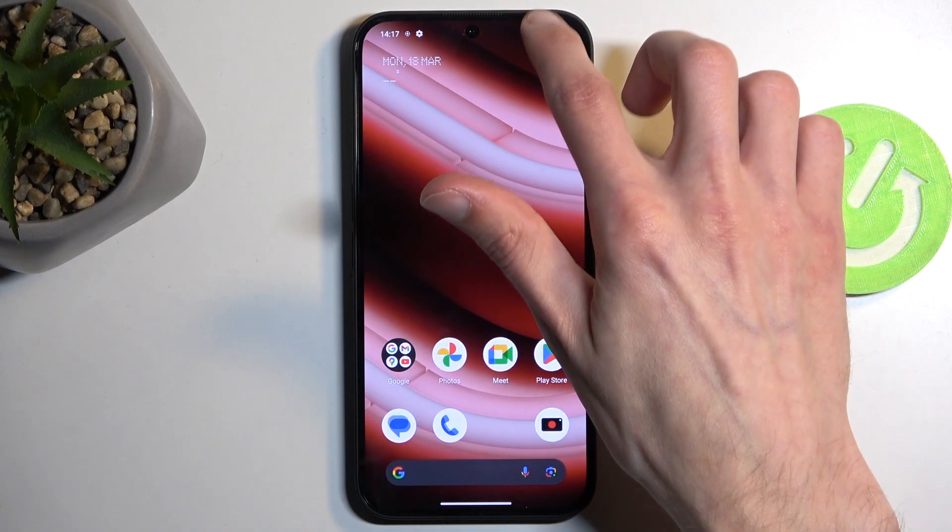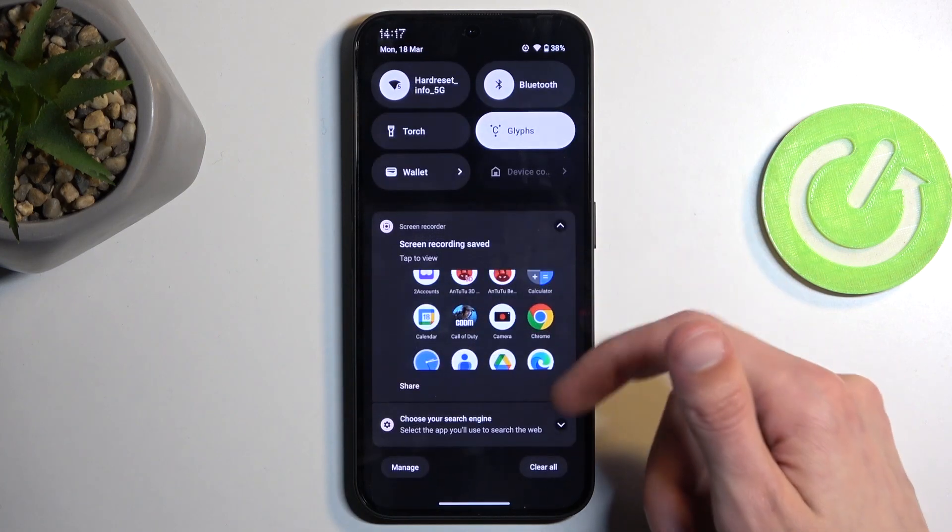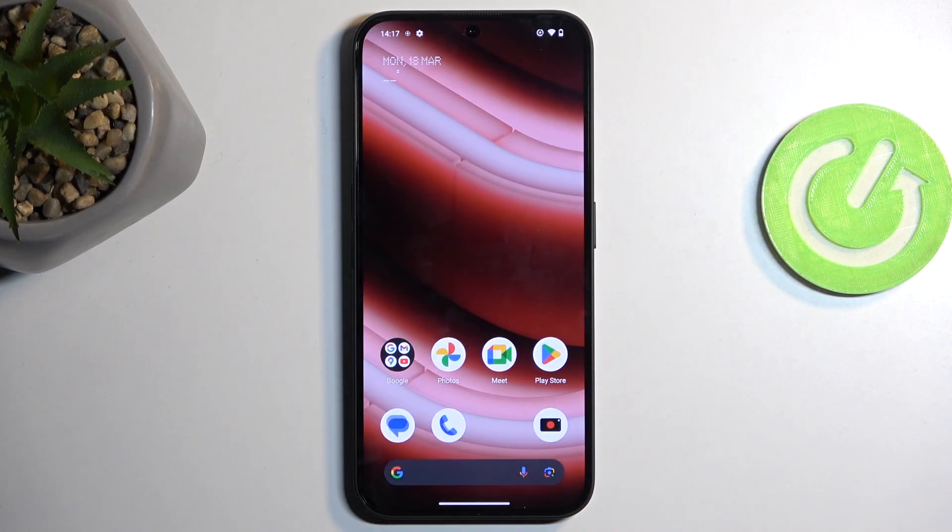Once you're done with power saving mode, all you need to do to turn it off is tap the toggle once again to disable it. If you found this helpful, don't forget to hit like, subscribe, and thanks for watching.